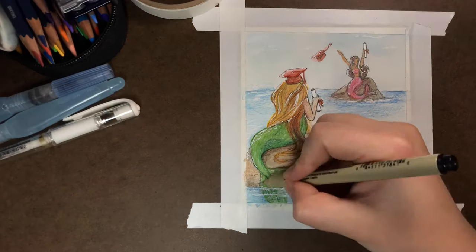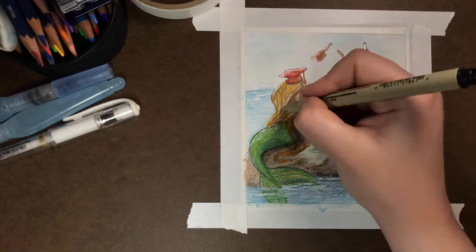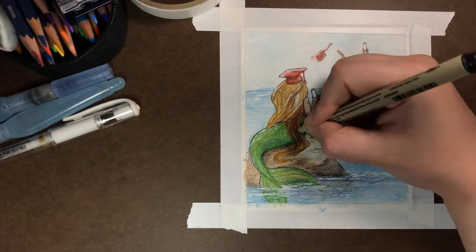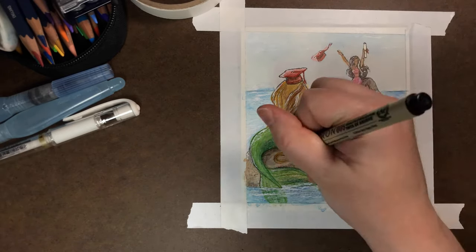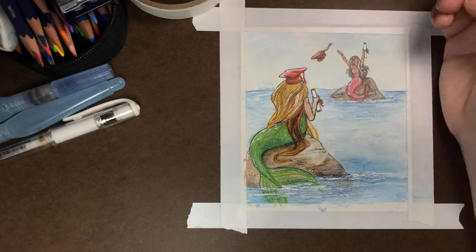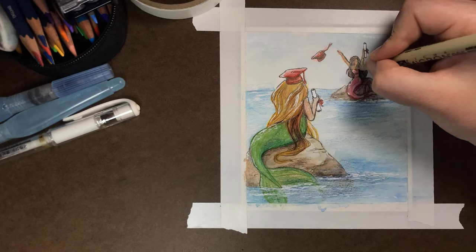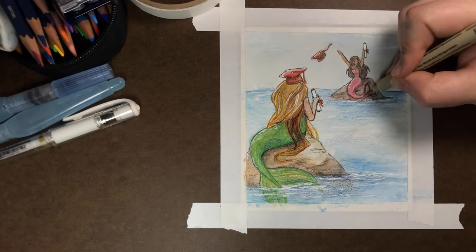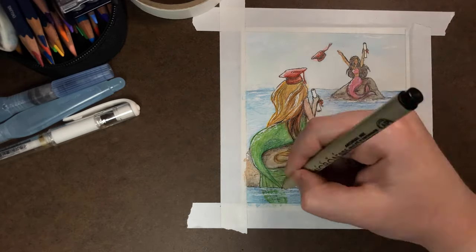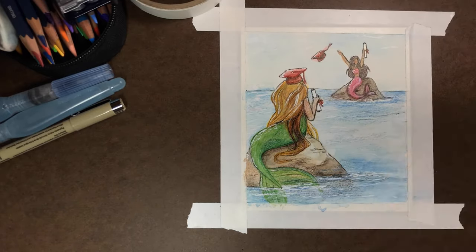Overall I'm alright with how this one turned out. In my initial thumbnail sketch I did want to put more mermaids in the background to show the magnitude of how many people are graduating this semester, but since this was such a small scale I decided to just stick to two. It still shows the distance and connection between them just enough. I also may have gone a little too far with the long hair, but they're mermaids, right?